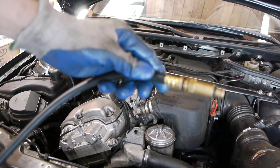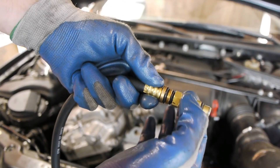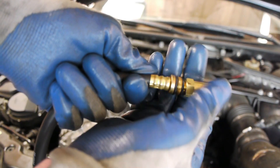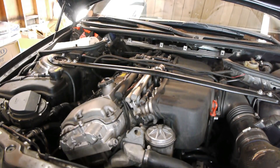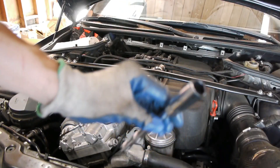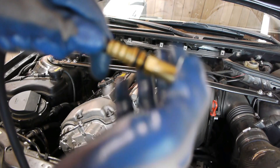Quick tip: if you're using a compression tester with a bunch of different adapters — on the first cylinder I made a mistake of not tightening the adapter enough. When I went to unscrew the hose, the adapter stayed in the spark plug hole, so I had a fun time getting it out. However, the adapter is exactly the same size as the spark plug socket. What I did was put a bunch of electrical tape on it so that if it gets stuck in there it will still come out. Make sure any adapter you put on is really, really tight — you might chew through the sealing rings but it's worth it.